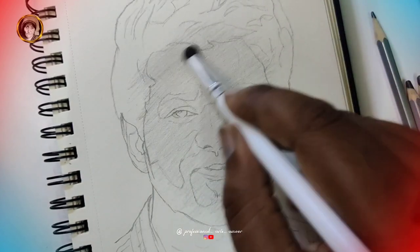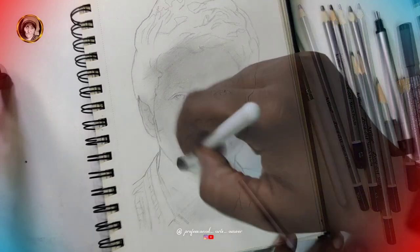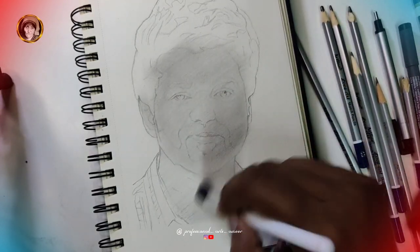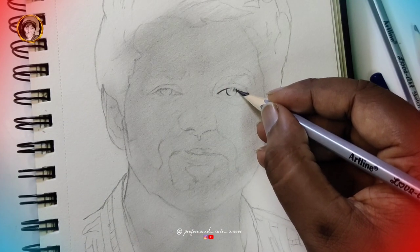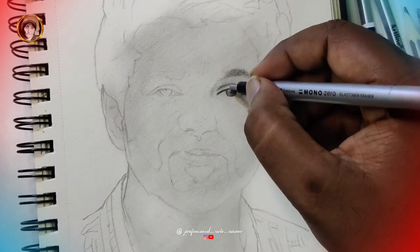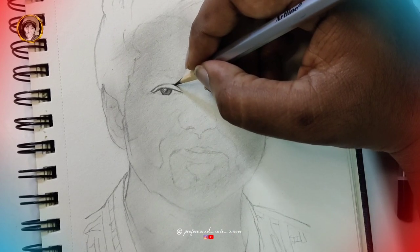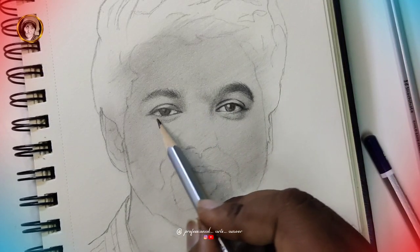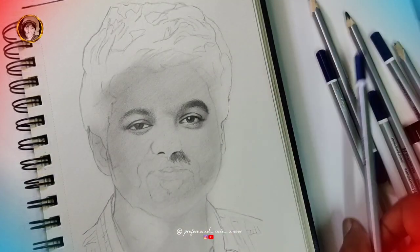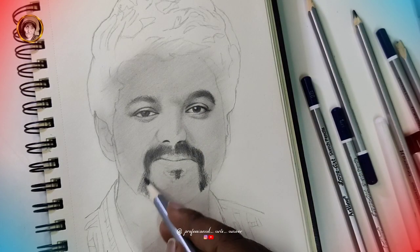This brush is a makeup brush. I am going to use it for shading. I am going to use this brush for blending and shading.